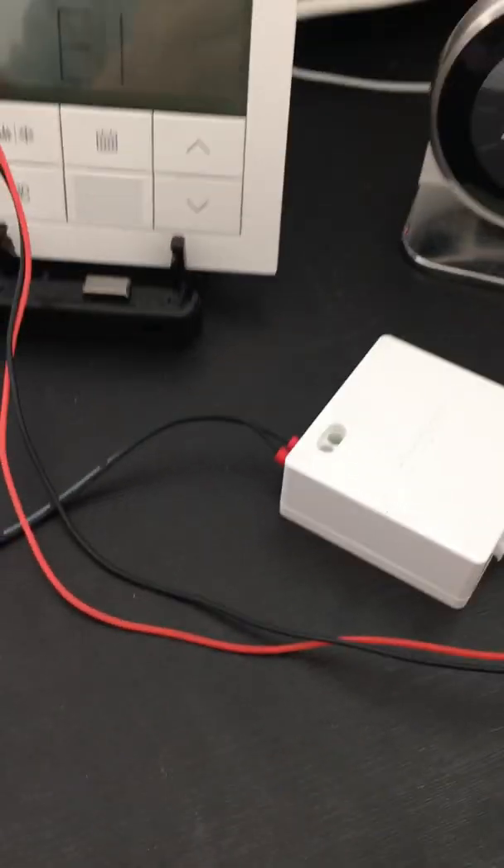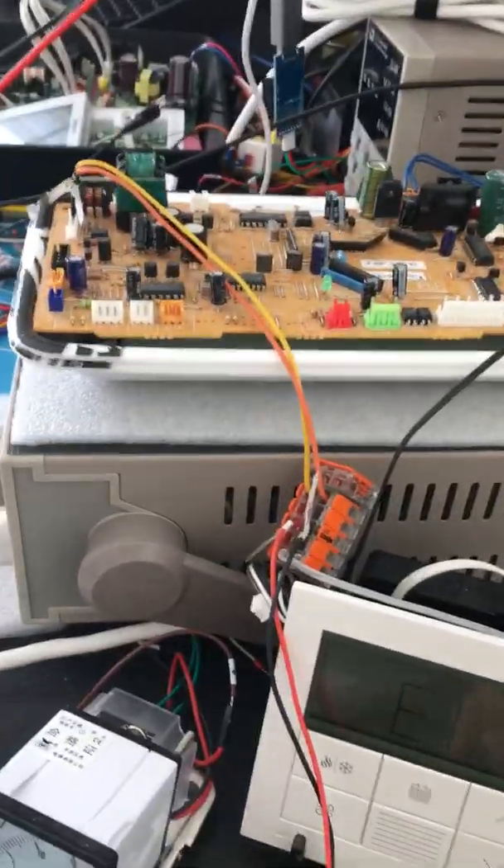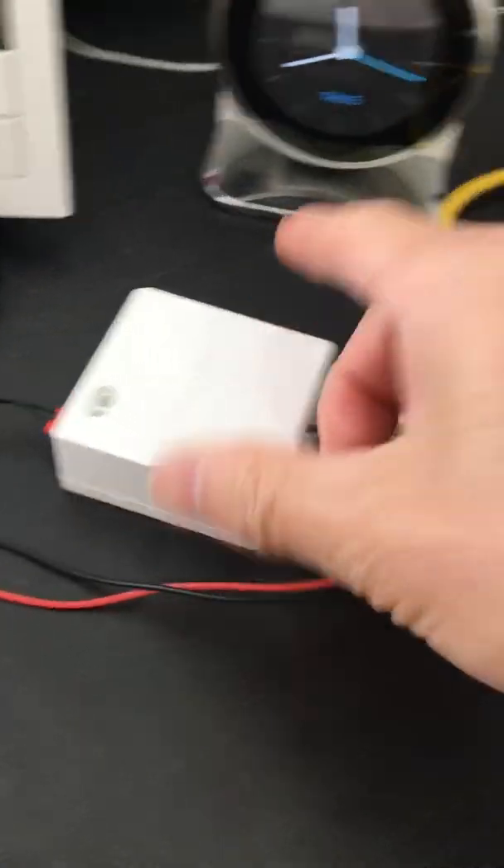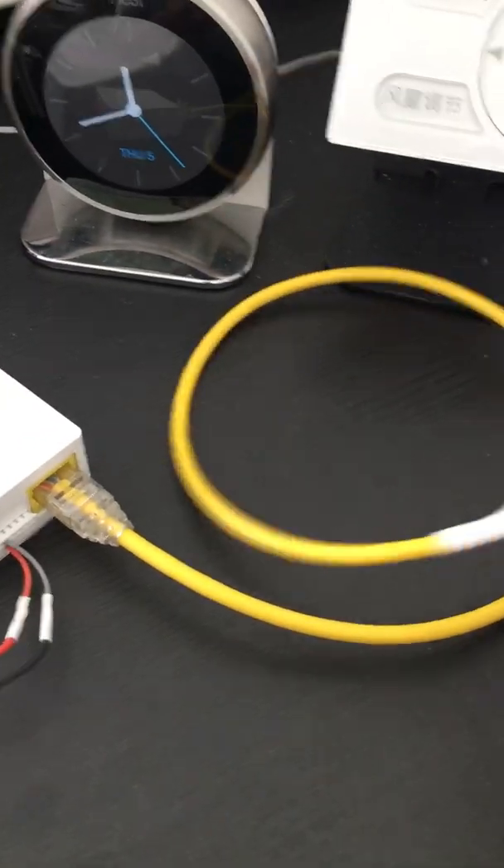It uses two cables to connect with the docking indoor unit. This cable connects with the docking indoor unit and supplies power for the adapter. We also use a Cat 6 cable to connect the adapter with the thermostat.